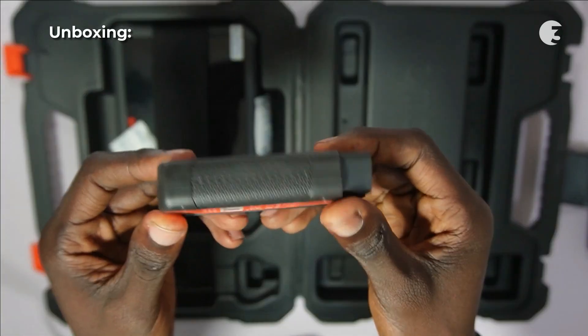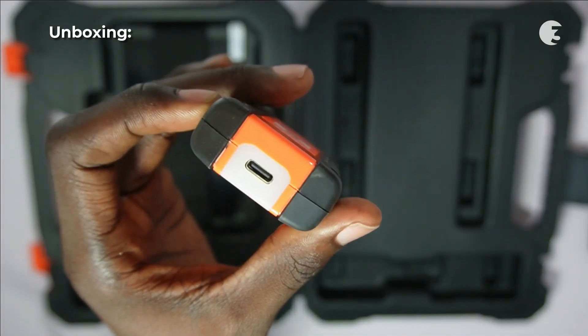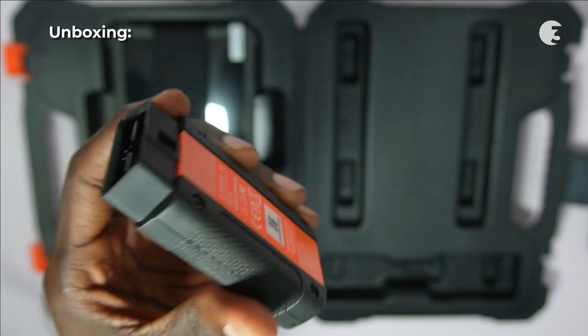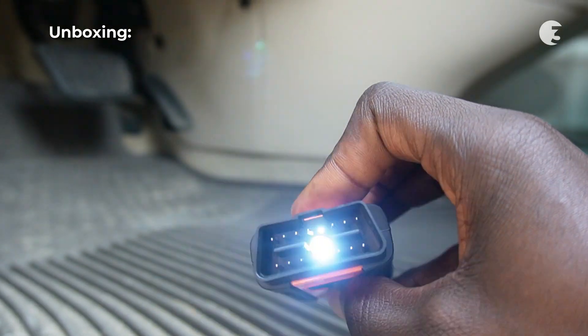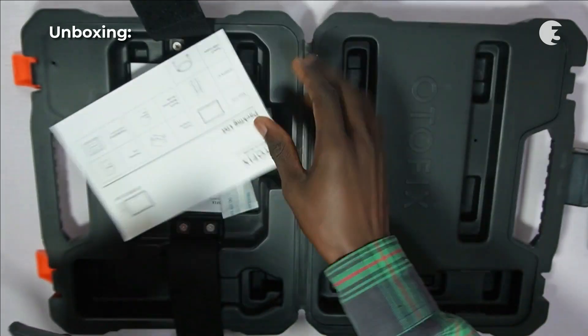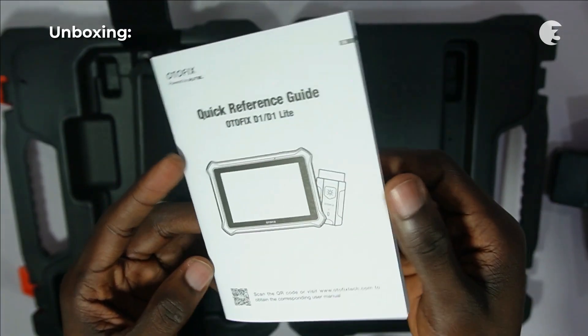The Autofix D1 vehicle communication interface with LED connection indicator, USB-C port, and a built-in flashlight are also included. The built-in flashlight is a thoughtful addition for inspecting under the hood in low-light conditions. The customized tablet enclosed in a protective case, package list, and quick reference guide complete the package.